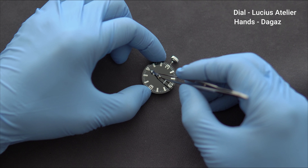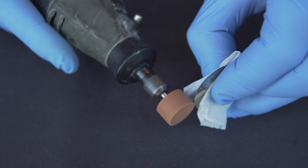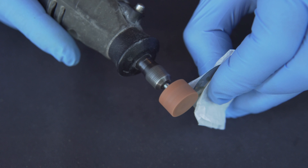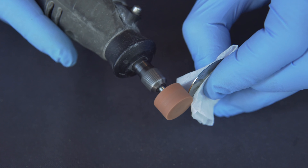I started by changing a bezel or some hands, and eventually I now find myself shaving down dials and trying to glue my own hands with a torch. The rabbit hole goes only as deep as you're comfortable with, and today I'm going to show you three Seiko 5-based creations of my own. The parts and tools used for these watches are going to be listed in the description below.